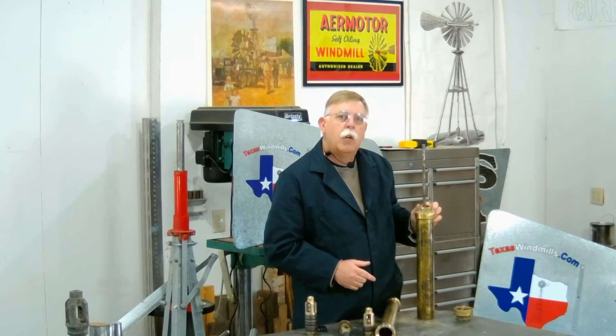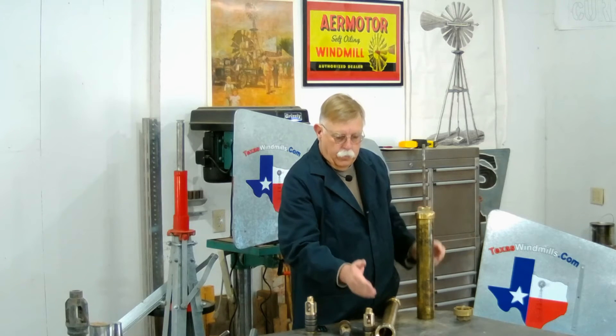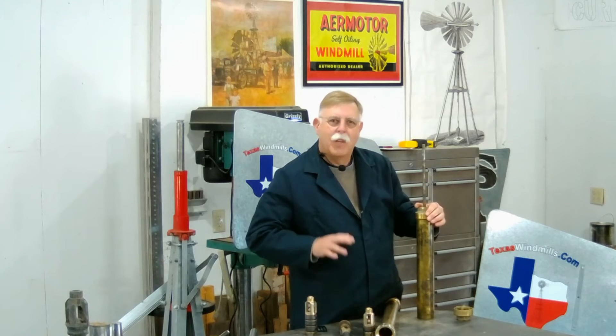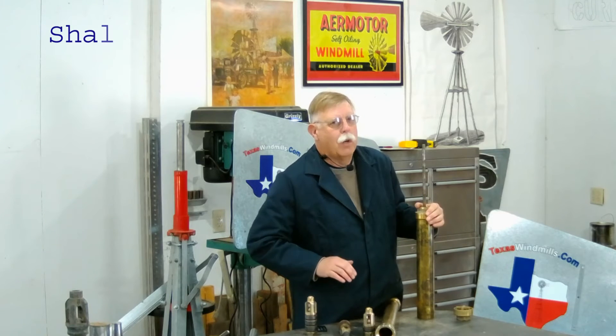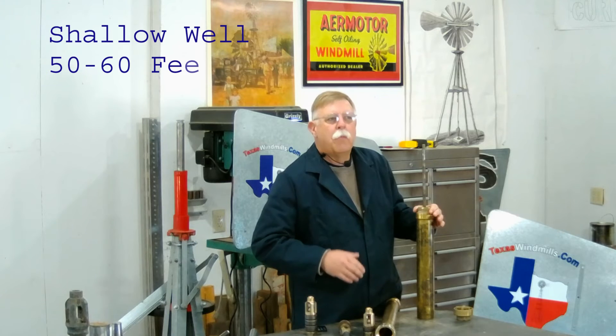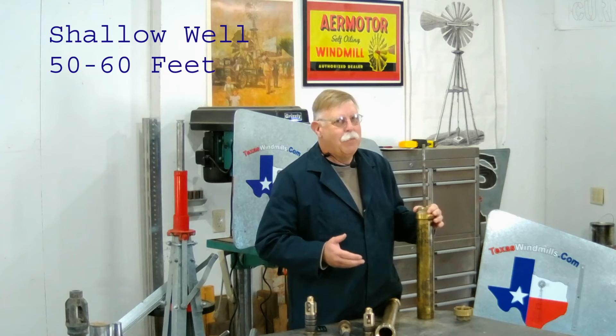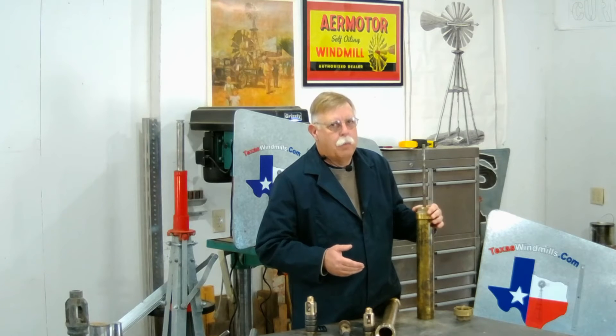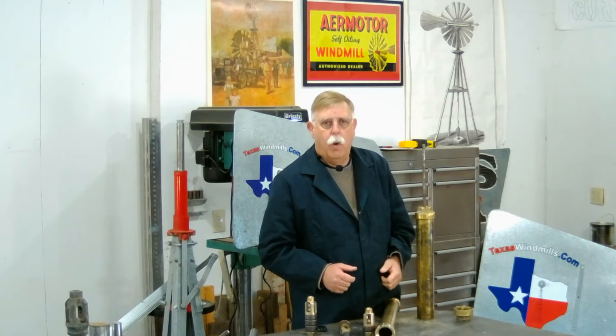So to recap: closed top is the shallow well; open top is the deep well cylinder. For shallow well, somewhere around that 50-foot mark — you really shouldn't use this if you're deeper than 50, maybe 60 feet, because it's a real hard day to pull all this out if you don't have the proper equipment.